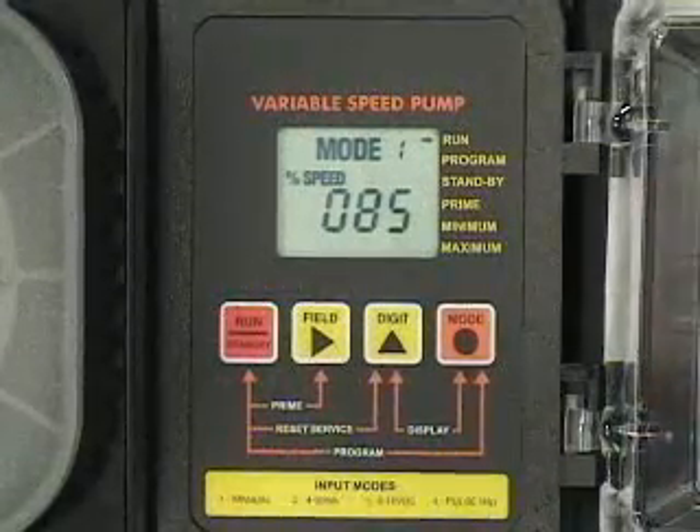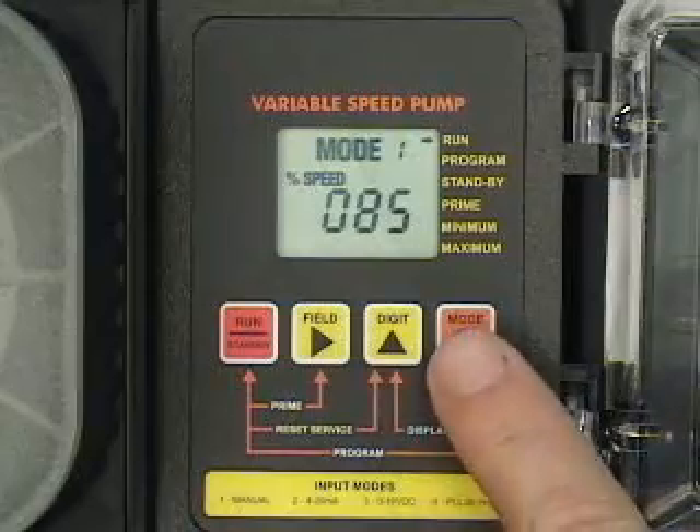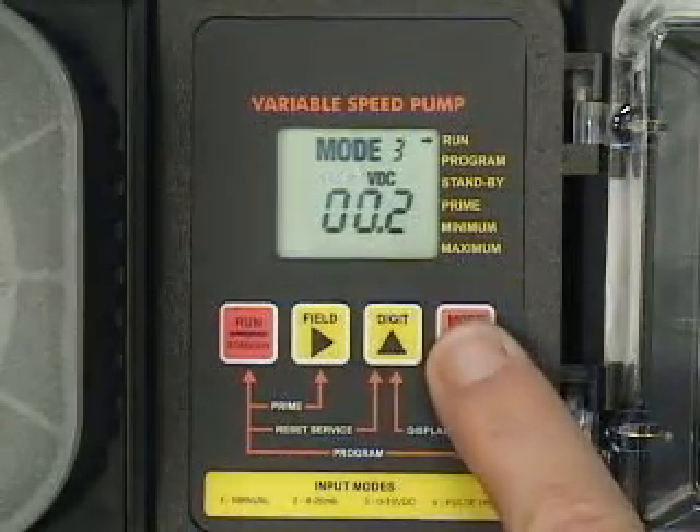To adjust the output, first set the pump for operating mode number one. Press the mode button until mode one is shown in the LCD display.